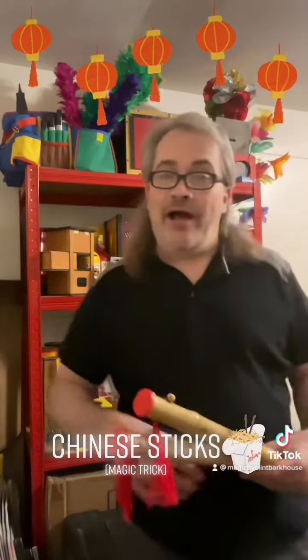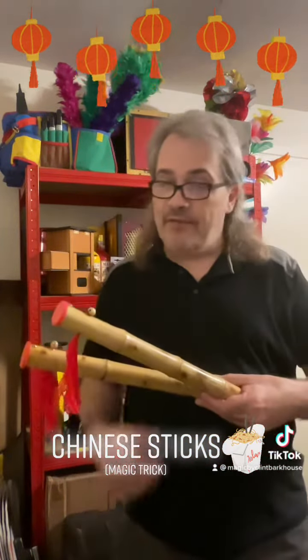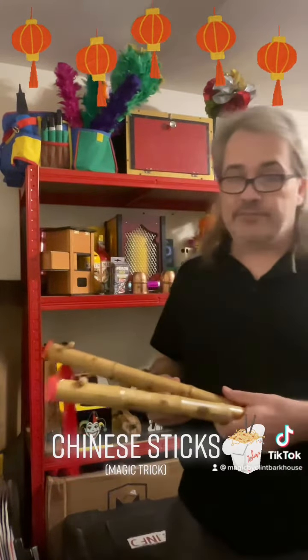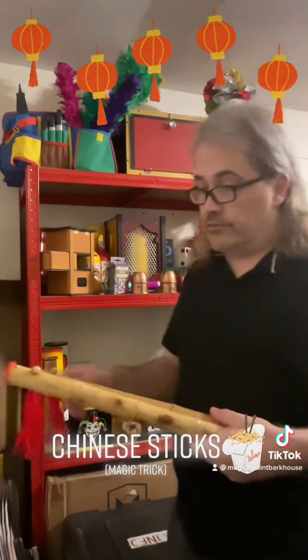Hi everyone! I'm glad to see you back for another video here at Magic by Clint Barcos. Here we have a couple of what I call Chinese chopsticks, but they got kind of waterlogged overnight after the rainstorm, and before you know it they really grew. They still have these red things at the end of them.